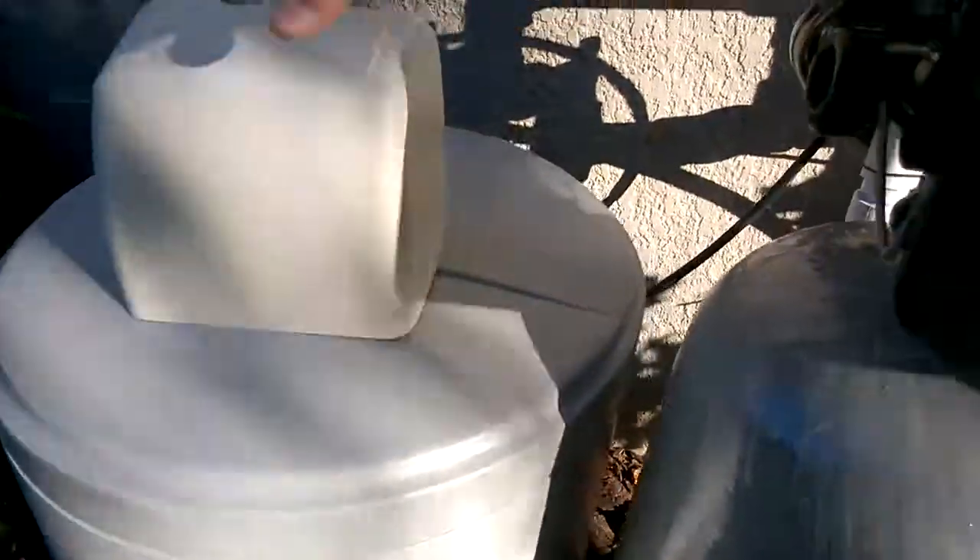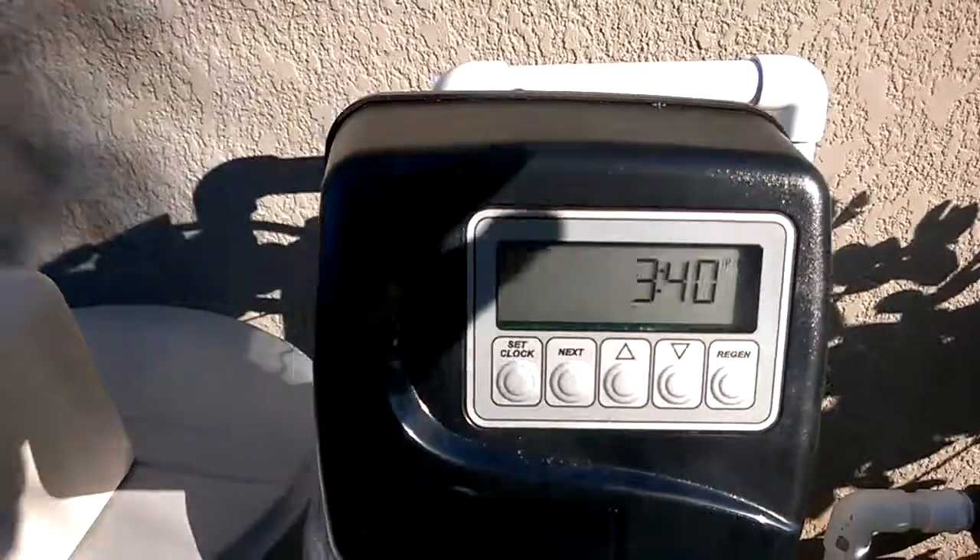And if we lose power, I gotta take this off and reset the clock. Just hit this for an hour, then up and down, hit it again for minutes to set the current time.